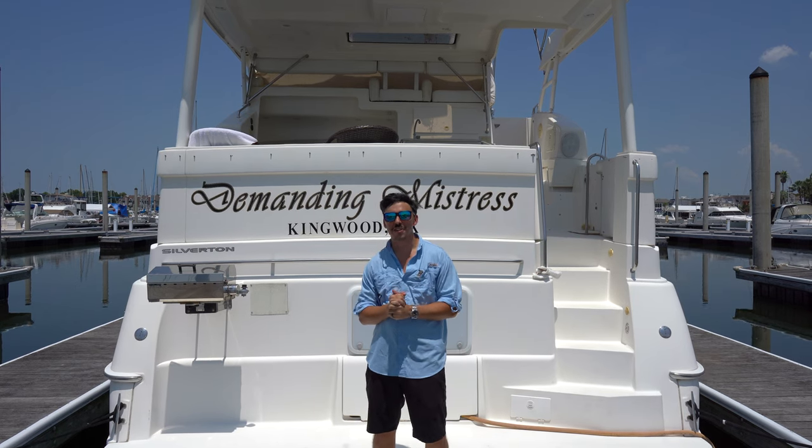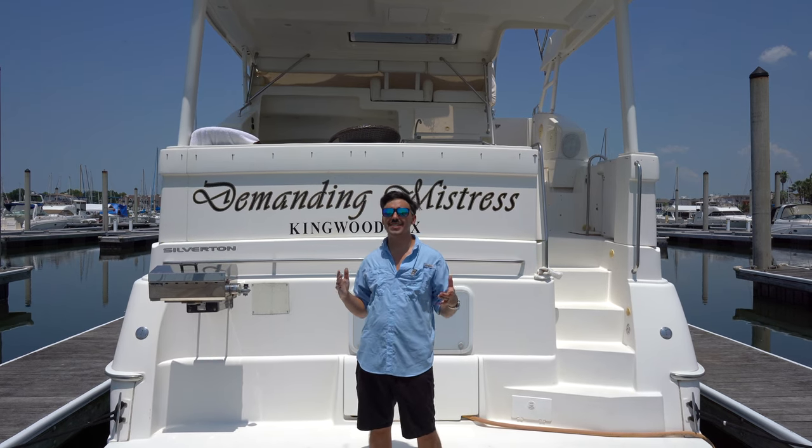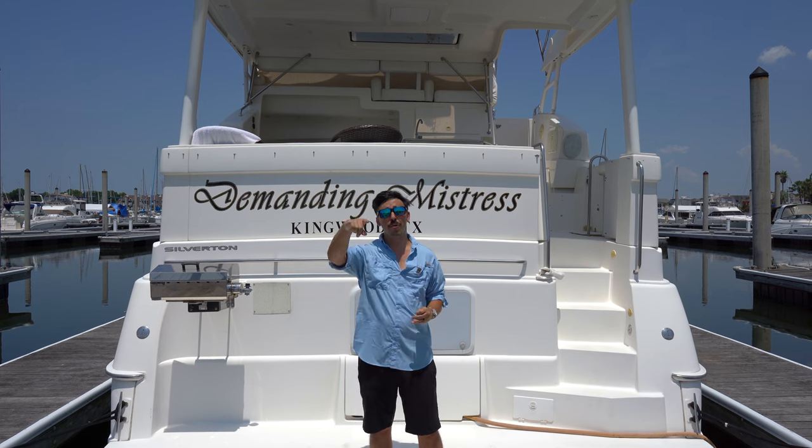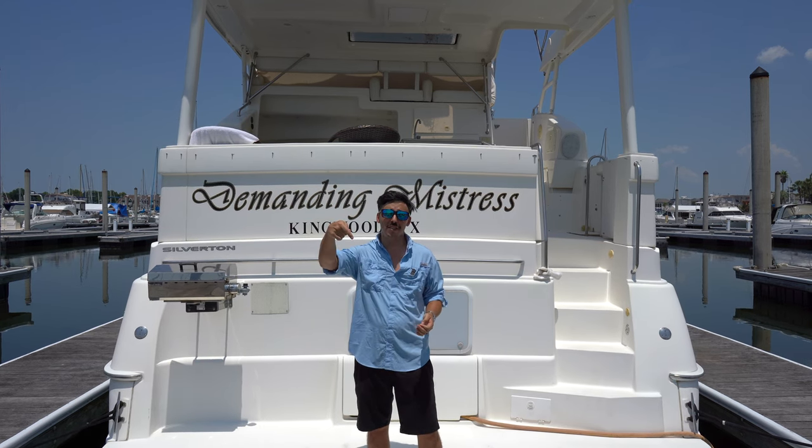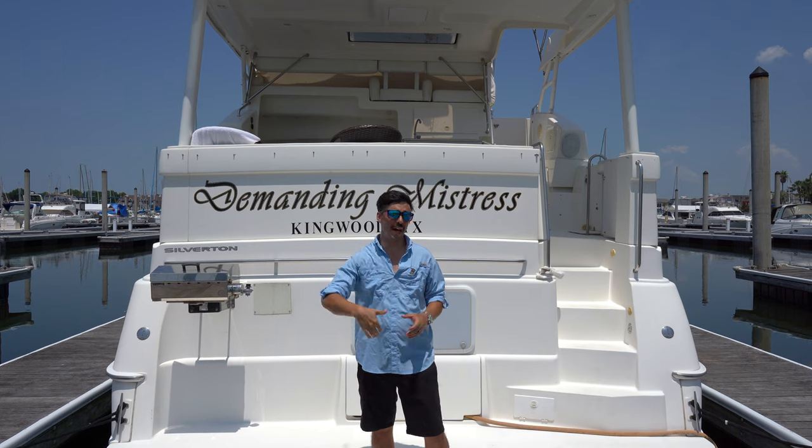Welcome back to the channel. Today we are taking a look at a 2000 Silverton 396 motor yacht. I hope you enjoy this b-roll and then I'll take y'all through a detailed walkthrough of the boat. This boat is for sale so check the description down below for a link to the full ad.